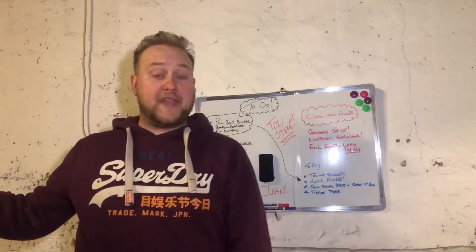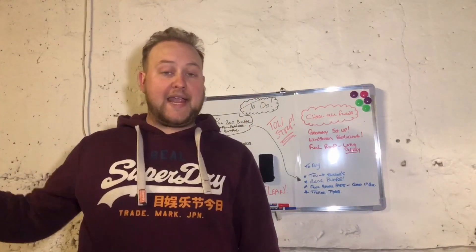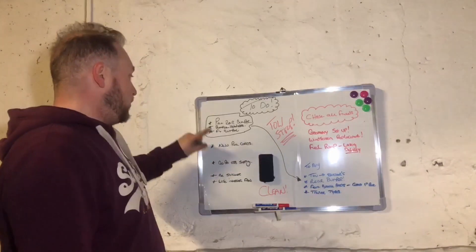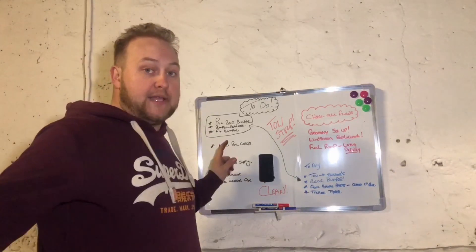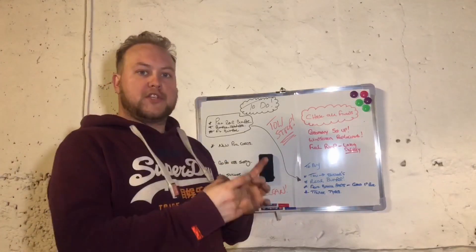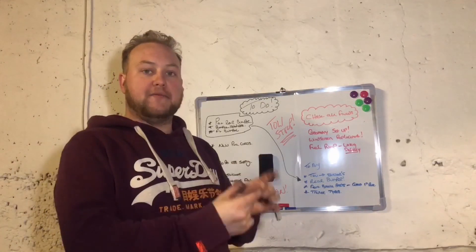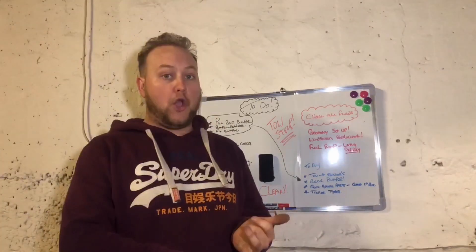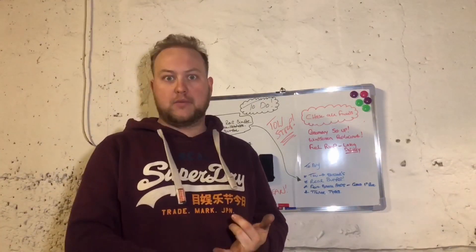I've got a new bumper over there, so what I'm going to do is sand that down first, paint it, and install it. Then we've just got a few other bits to do: the new pull cords for the electronic kill switch and the extinguisher. I've also got a 12-volt to 5-volt USB converter which I'm going to hardwire into the car, so that will constantly power my GoPro and hopefully another device which I'll show later.